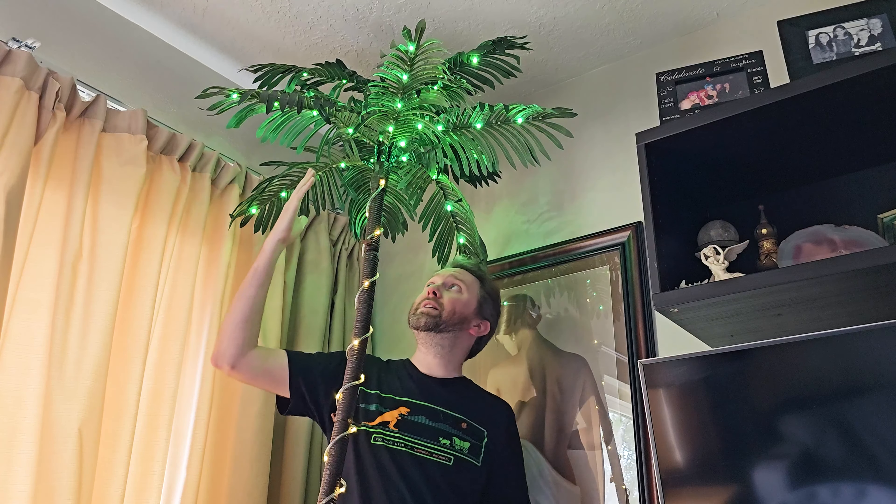Today's product is available on Amazon, and there is a link in the description that will take you to the product page where you can see the current price point, see if it's on sale, all that lovely information. But what is it? It is a 7-foot artificial palm tree with LED lights, as you can see right next to me.